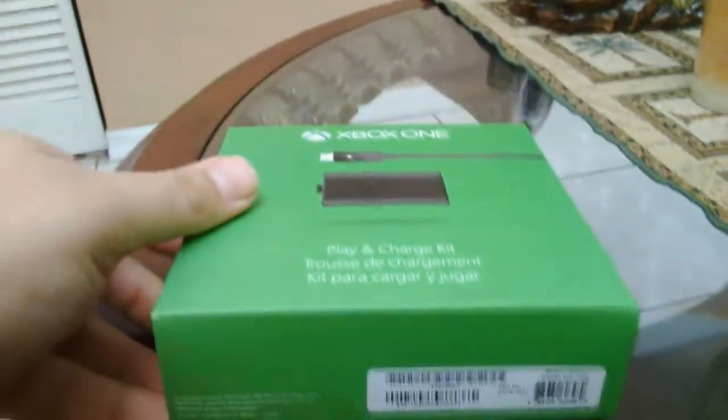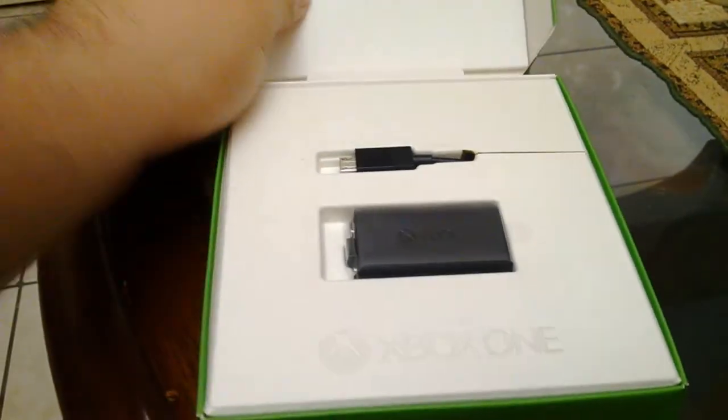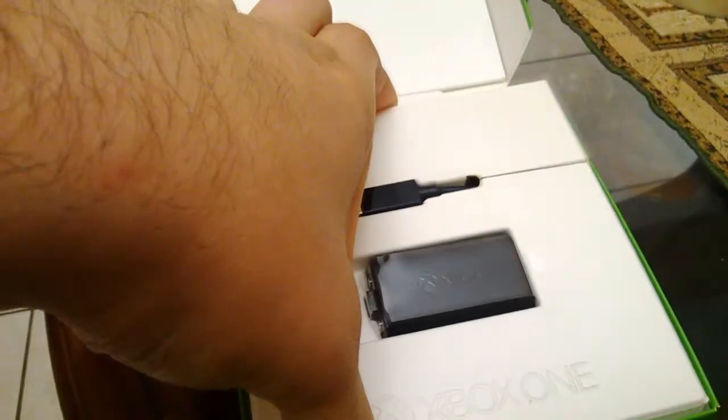So yeah, 360 turn on it — as you guys can see, the cable is a regular micro USB and a regular battery pack as always. Let me take it out of the box so you guys can get a closer look at this accessory kit.